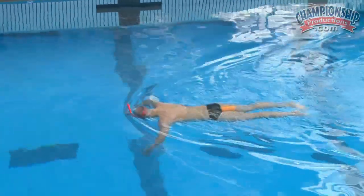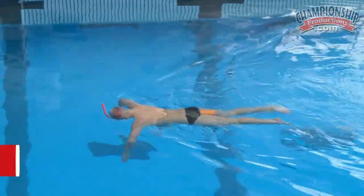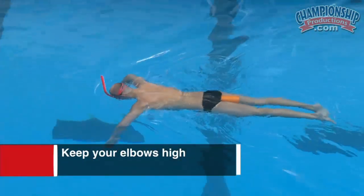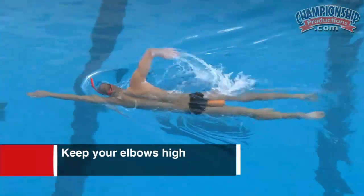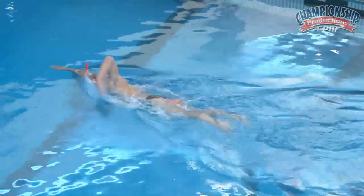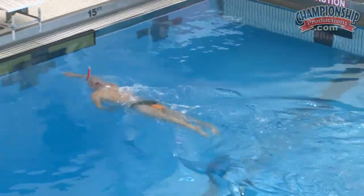Now, maintain and pay attention to that elbow position — high elbow. It's almost like a windshield wiper drill here: we just keep the elbows out and concentrate on that feel of the water in your hands, and then again you build that back into your stroke.